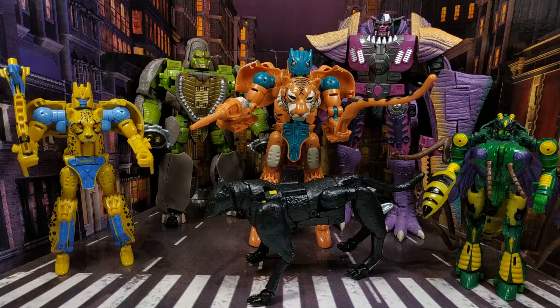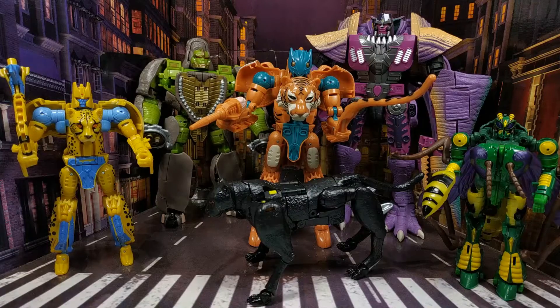Hello, everyone, and welcome back to the channel and to my worst figure of 2021 review. I could just pick one of these pieces of garbage, so I'm going to rename this as the worst or the most disappointing line of 2021 instead. And then that covers all of these.